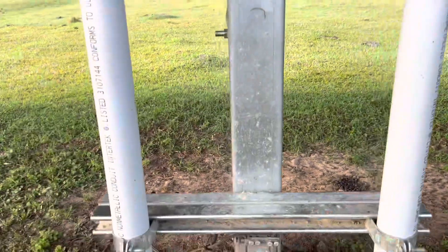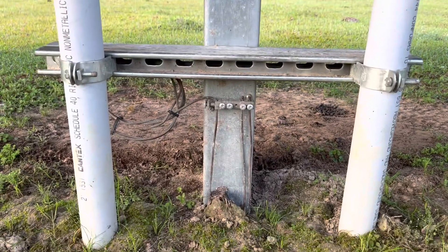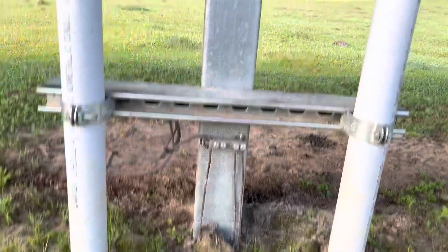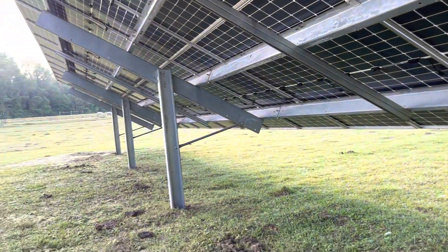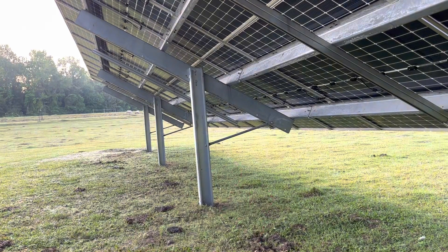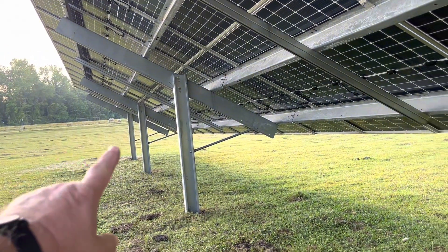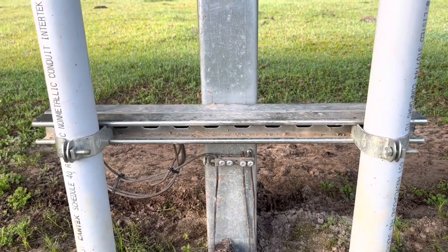These posts are tied into this ground bridge that I have right here, so all of this system is tied together with galvanized steel. Galvanized steel is conductive — it's not a great conductor, but it's good for grounding purposes. All of this is tied together and this ground bridge is tied to that post.